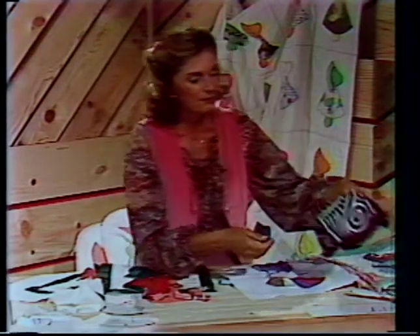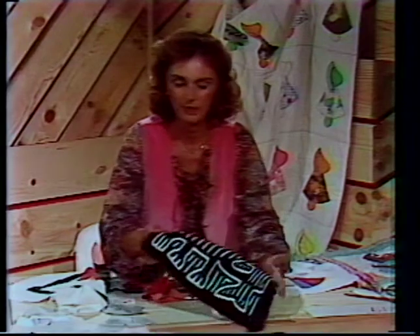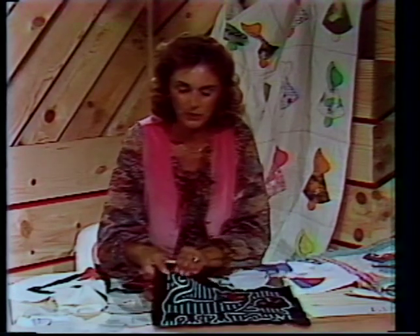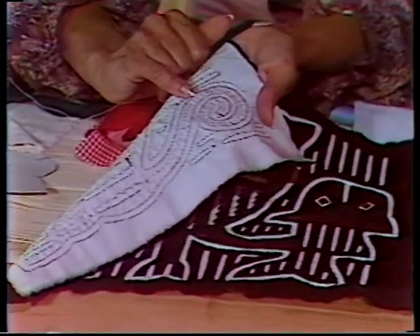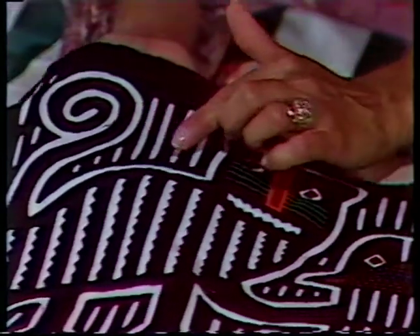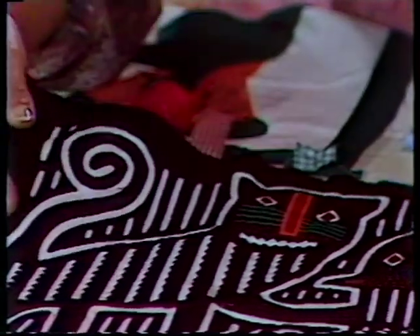If we study molas from South America, this is a form of reverse appliqué and one of the finest examples of really fine appliqué. If we look on the back side, we'll notice a slip stitch, which always gives you more thread on the back side — I want to demonstrate that in a minute. This is a good example of turning under raw edges and revealing a design underneath.